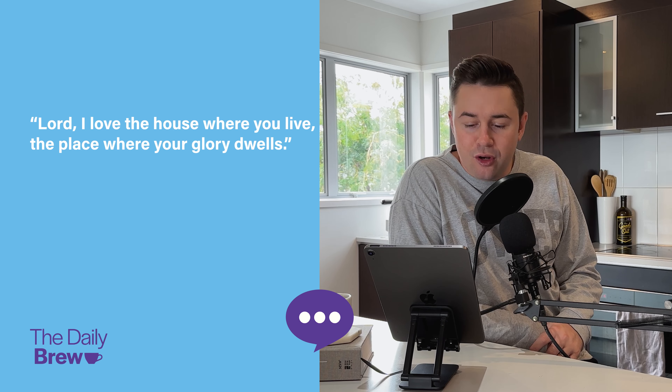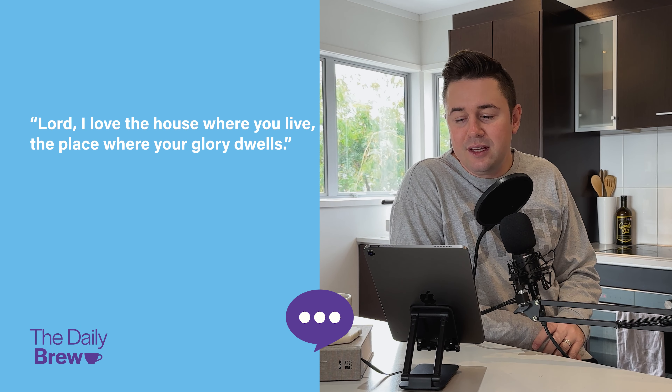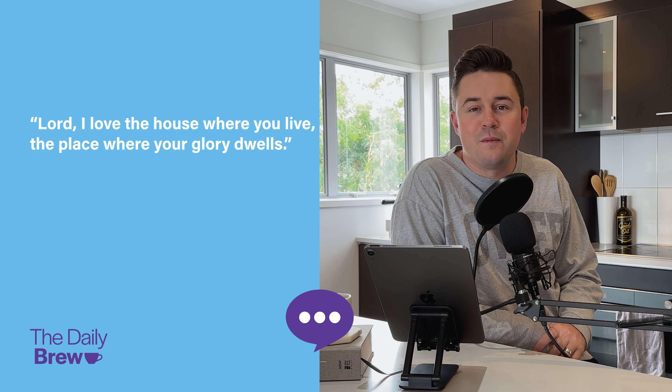If we are going to worship God in all his glory, then we need to seek his glory. How do you feel about God's house? David wrote, 'Lord, I love the house where you live, the place where your glory dwells.' This is a significant statement from David in the context of who he is. Remember, after killing Goliath, becoming king and seeing such victory in war, he himself was a celebrity — they sang songs about him. But David never sought his own glory. Instead, he loved the place where God's glory dwelt. He was intent on making sure that God got the glory and not him.